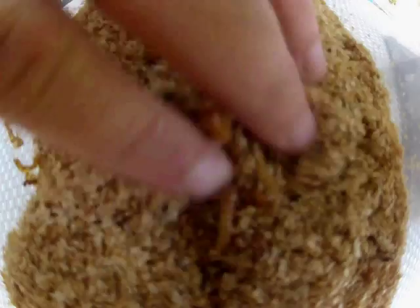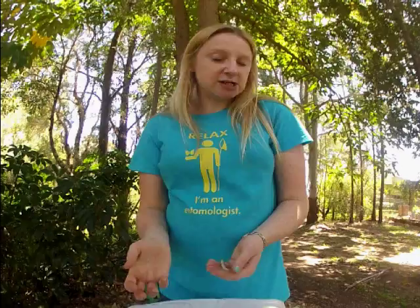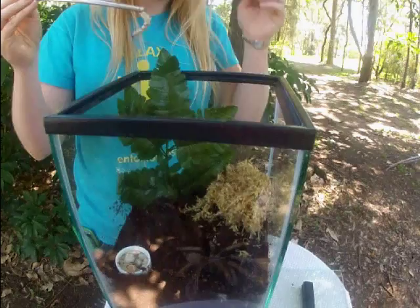We have a few different options when feeding your tarantula. We have mealworms, though I wouldn't normally recommend them because they can burrow inside the enclosure and they're not as high in nutrition as some other options. We've also got silkworms, which are really high in protein and very good for them. And we've got crickets — I normally feed my tarantulas crickets because it exercises them a little, provides good nutrition, and they're easy to get all year round.